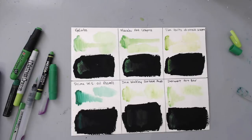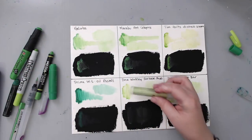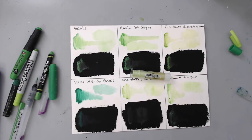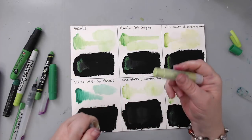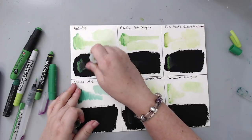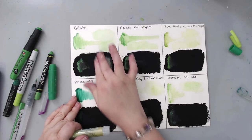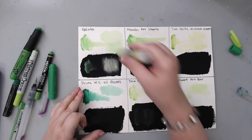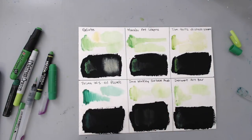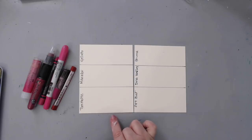One thing unique to gelatos is that they have metallic colors. The distress crayons have a couple — gold and silver. The other brands may have some metallics in other product lines, but gelatos have a dedicated metallic set. They're quite intense and shimmery on black — you can see the shininess. They work well on both white and black, but the shimmer really shows on black.